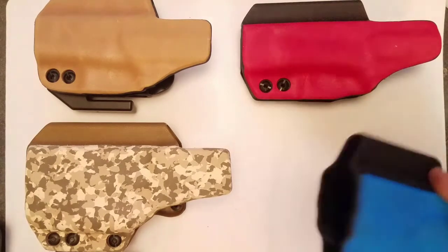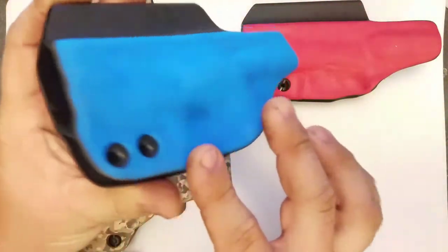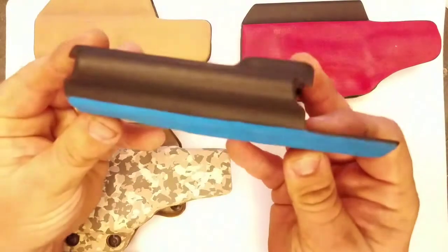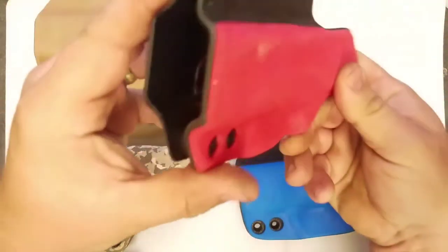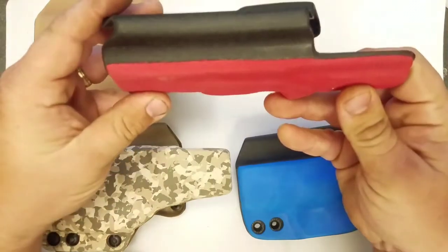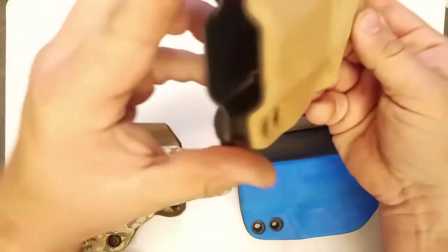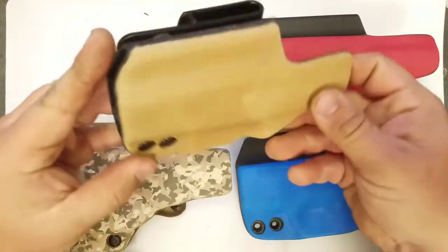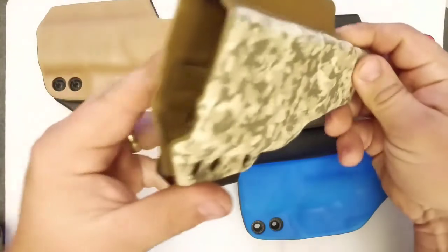Now as you can see with these, these are thermal formed to the shell, so this is an integrated part of this holster. That's the PD Blue, here's the FD Red, Mocha Brown, and Desert Camo.